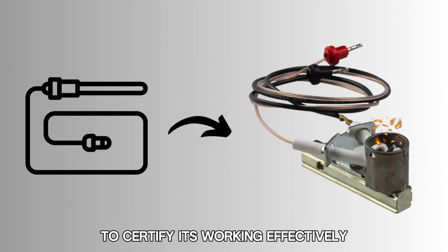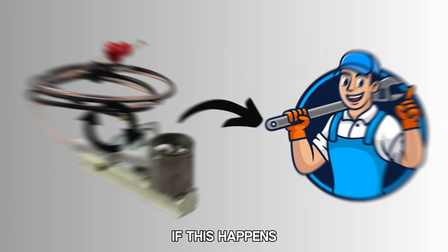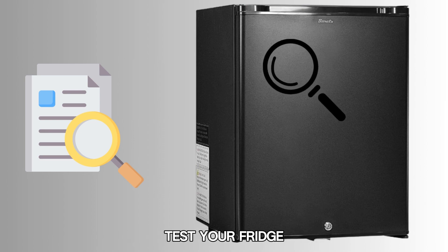Examine your thermocouple to certify it's working effectively. One of the key factors in detecting a faulty thermocouple is observing if the flame extinguishes quickly after ignition. If this happens, contact a technician to have them replace it. Once you've done all these, test your fridge.